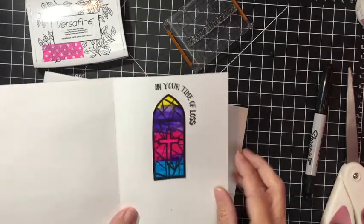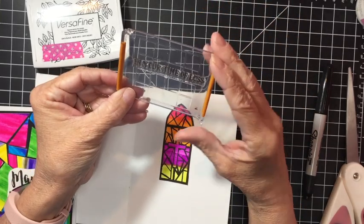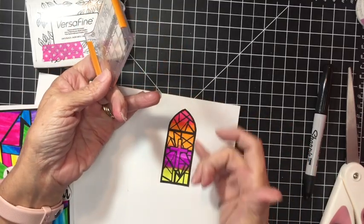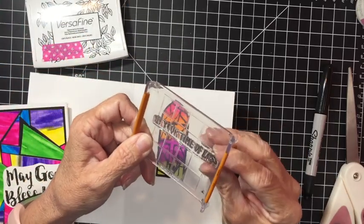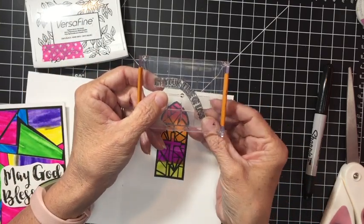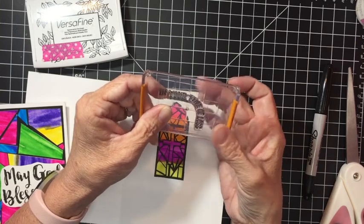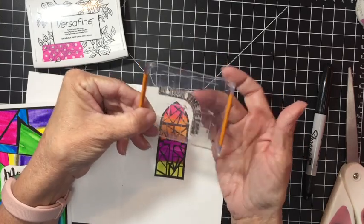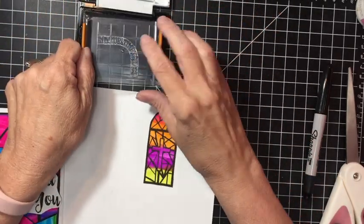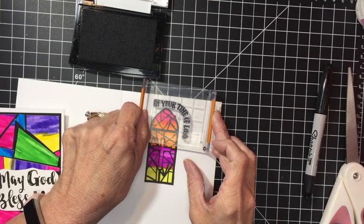On this card I put the sentiment at an angle. The sentiment reads 'In Your Time of Loss' — it's a straight sentiment, but I want it to arch around the stained glass. That's easy because the stamp is flexible. Just put it on your block and bend it the way you want. Mine needs a little sharp edge, but you can see it will actually bend into the shape you want. Go ahead and stamp that down to finish off the card.